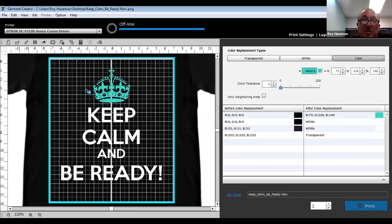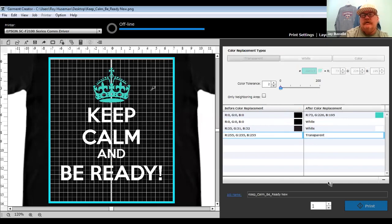The PNG I imported deliberately had a white background to demonstrate the process — not all PNGs are transparent. You get to pick, and it defaults to transparent usually when you save, but I deliberately changed it to white. The key thing is, if I'm going from shirt color to shirt color with a basic design of just type, it's easy to go in and switch that type to a different color depending on the color of the shirt — all from within Garment Creator in one shot.